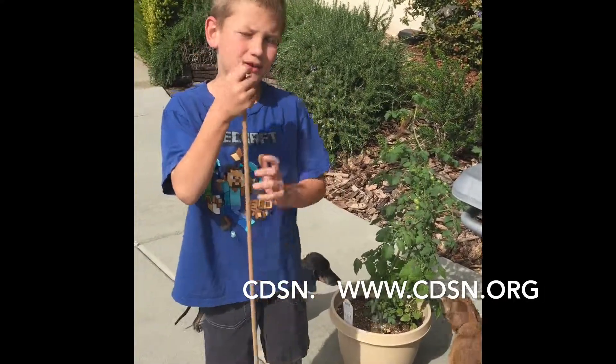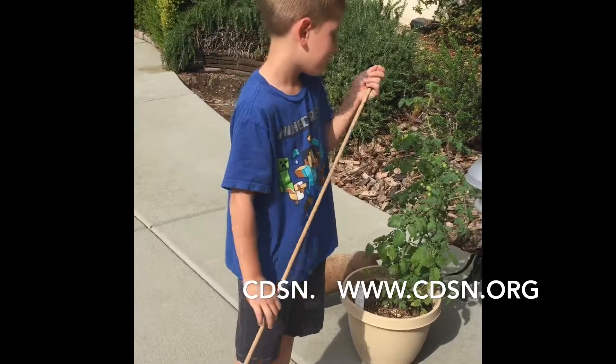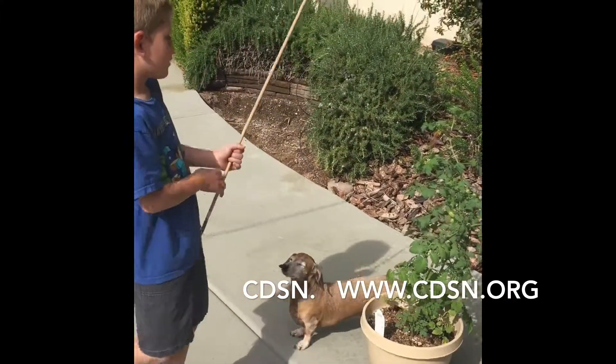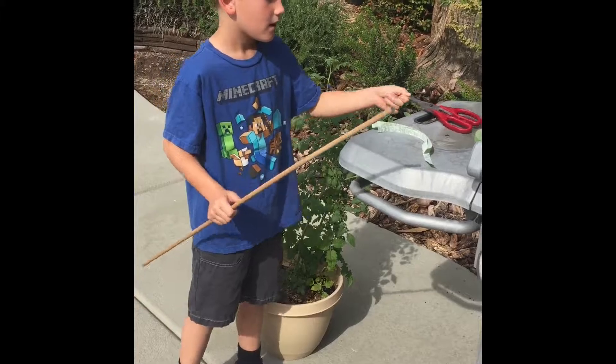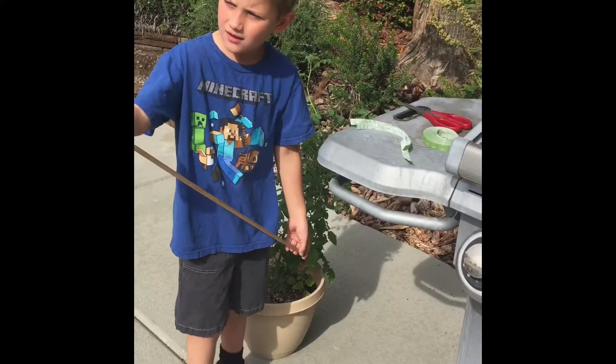Hello everybody, I'm Landon from the Conservation District and today I'm going to be showing you how to make your tomato plant not bend over as much, so I hope you enjoy this video.